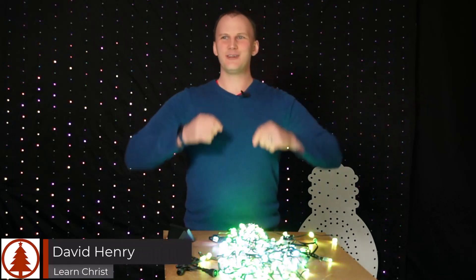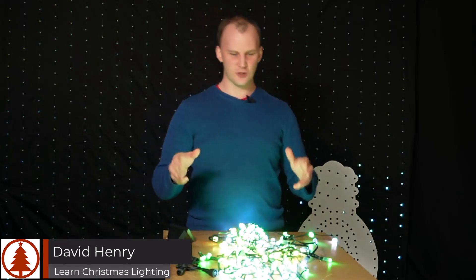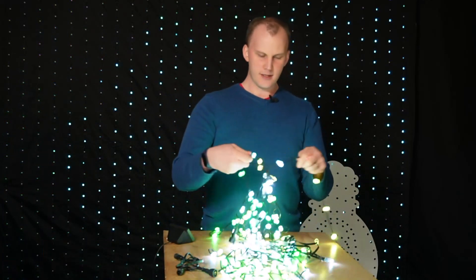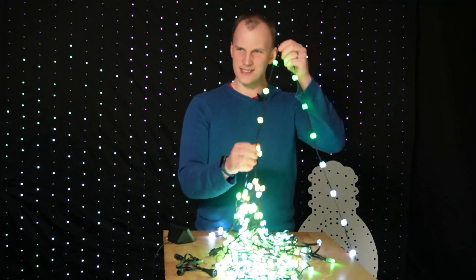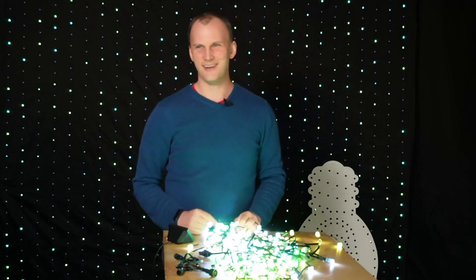Hi friends, David here from Learn Christmas Lighting, and today I am super pumped because we are looking at the Mattos Designs Evo Pixels for the first time. Let's dive in.